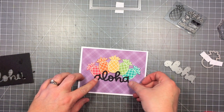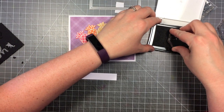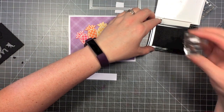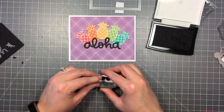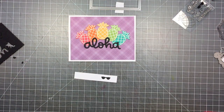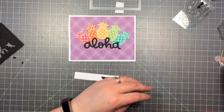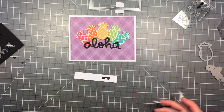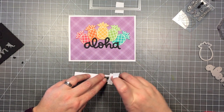I can't stop using this Aloha sentiment with these pineapples — it's just too perfect. So now I'm going to stamp out the sunglasses using some Versafine ink. It just happened to be what was closest, but you could also use any black ink. I'm stamping that out on just a little scrap of paper, and I'm going to use the coordinating dies to cut the sunglasses out. Those sunglasses are going to go on to that yellow pineapple in the center. I'm just going to hold that in place with some post-it note tape while I run it through the die cut machine.